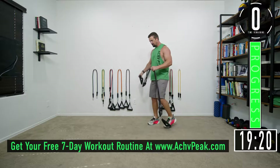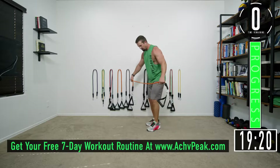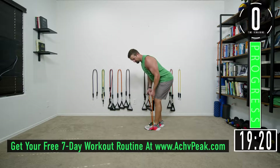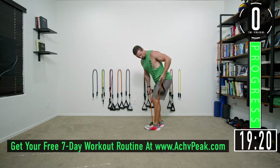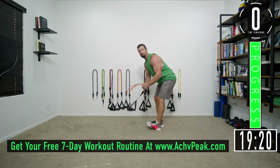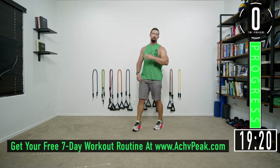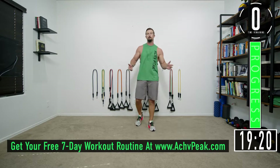Let me show you an alternative in case you don't want to do traps. Step on the bands with palms facing out, back straight, then row and let your arms run right up the thighs. You can substitute that for the shrug high pull — you get some lat work instead of trap work. Some people don't want big traps, but either way you look pretty good.